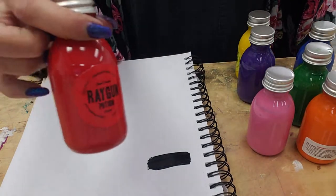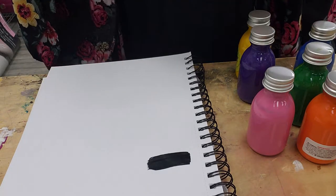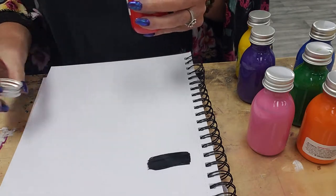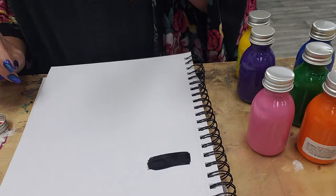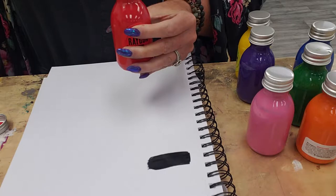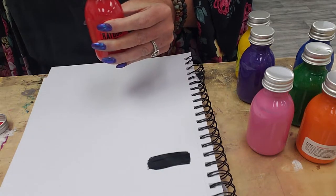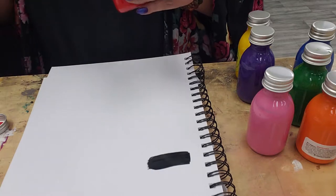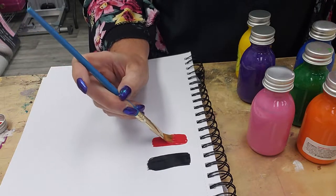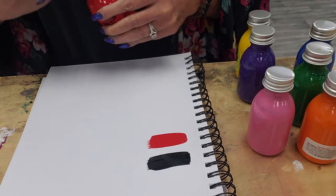Let's do the red one. This is called Ray Gun, which I think is awesome — I love the names on these. I'm shaking them up. So the Ray Gun red is on the orange side of red. It's obviously a red, but I want to say it's a crimson leaning orange-side of red. My water from doing the black first is destroyed. I'm actually grabbing too much because it's so pigmented. That's actually really pretty — it may dry down to a straight red.